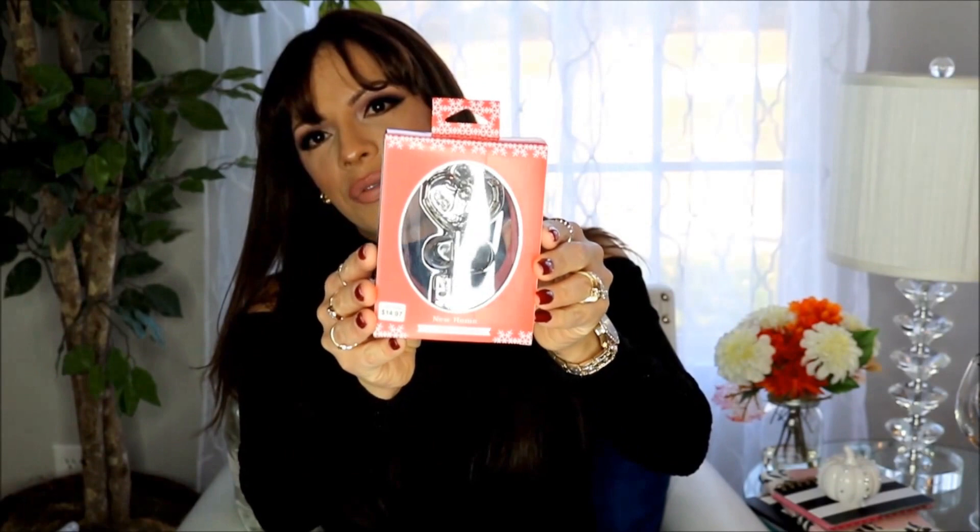Every year we buy a family ornament to hang on our tree. This year we got this one from Walmart — it's a key that says 'Love is the Key' and it says 2016. We usually do ornaments where we put our family picture in, but this year we're going with the key because love is the key.